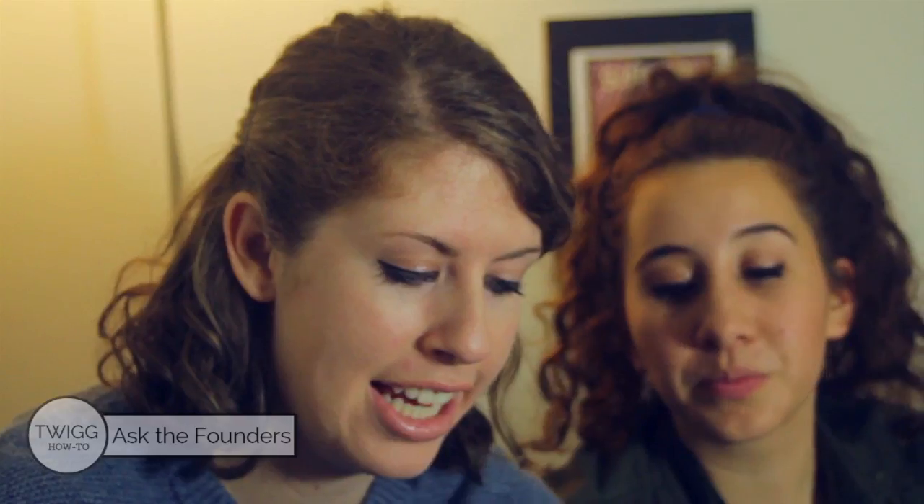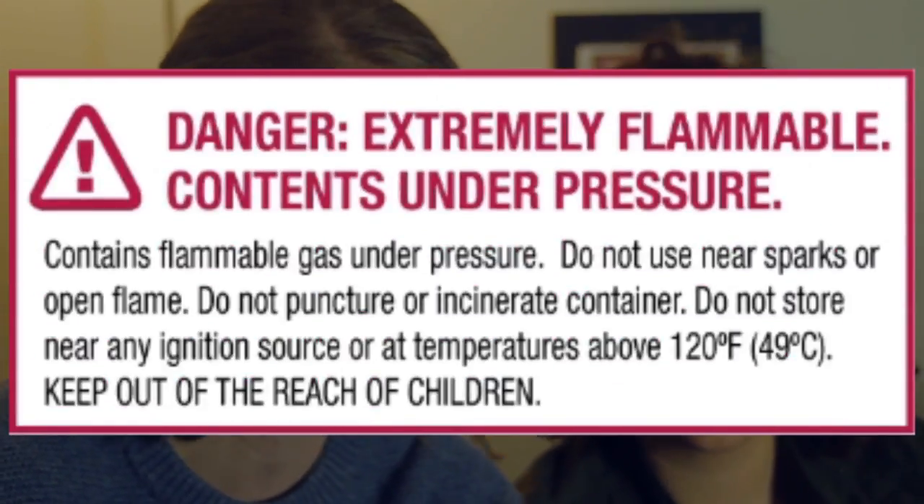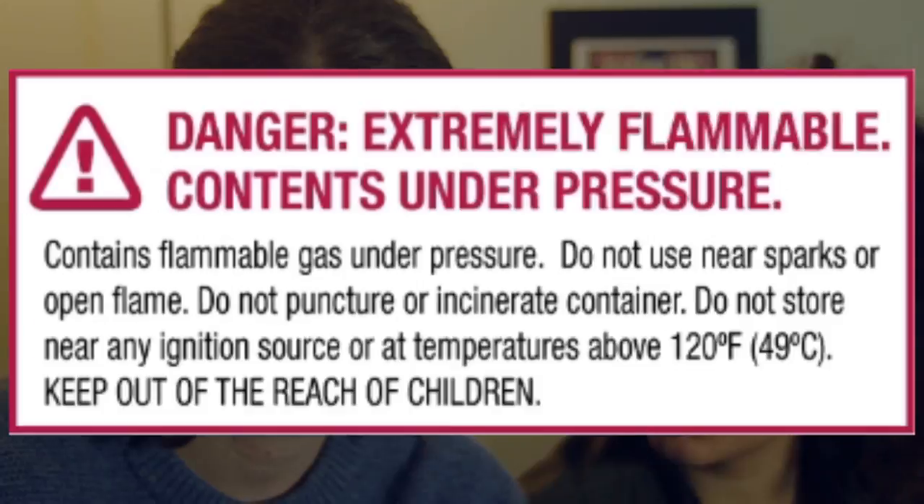Speaking of this, I saw this warning label and it has some pretty useful stuff on it. Like don't use it for more than 30 seconds, and afterwards this part might get hot so don't touch it. Also don't leave it in the sunlight for too long — all important things to know.